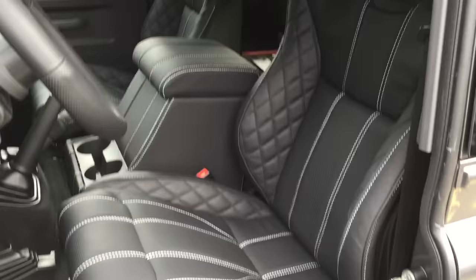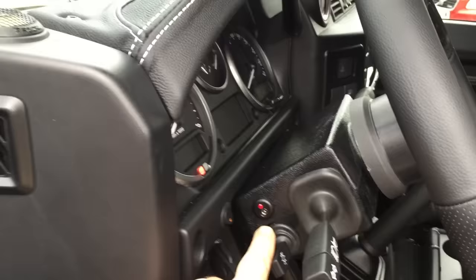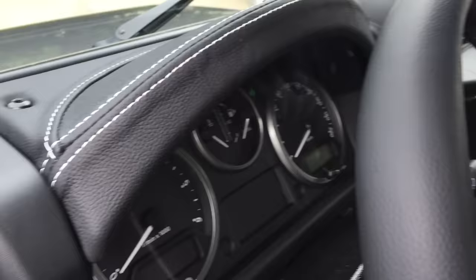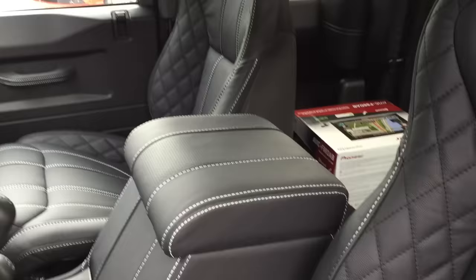We've equipped this vehicle with a set of Recaros, an insurance-approved immobiliser which is a real must-have, and our premium audio system which uses Focal front components, a JL Audio amplifier which is hidden away, and a very discreet JL Audio subwoofer mounted on the back of the centre console.